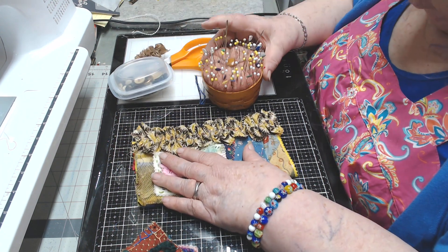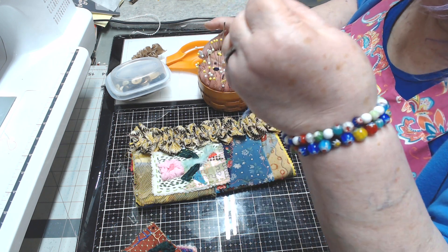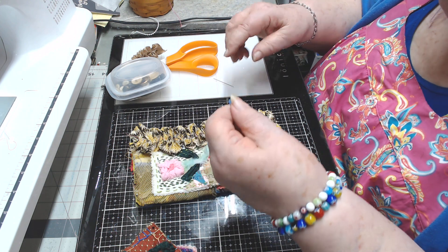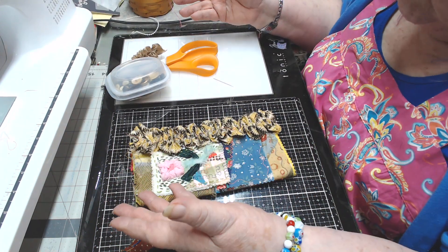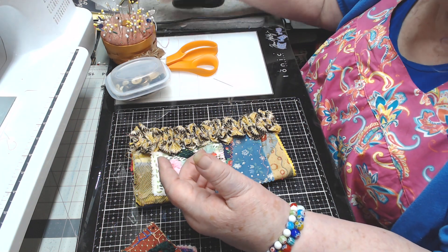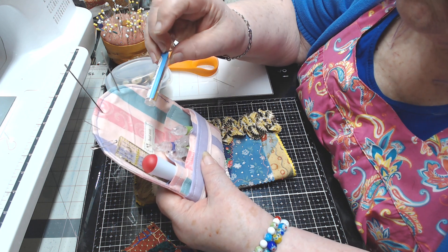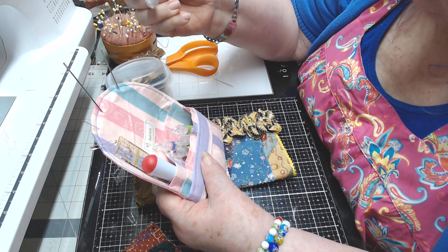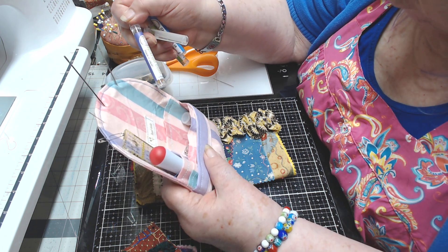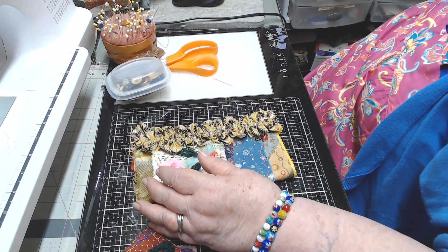Now let's get a needle. I ordered some expensive needles — not a whole lot expensive, but more than what I can get at Walmart. I ordered them because they came in these separate little tubes, so I could learn the different needles: chenille size 18, milliner size 3, short darner size 9, and milliner size 1. I paid the extra so I could learn the difference between the needle types.